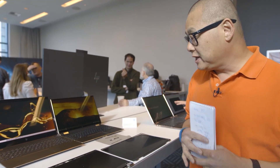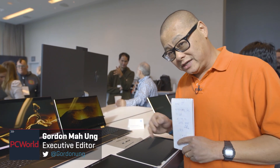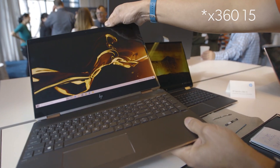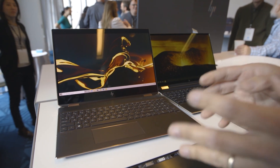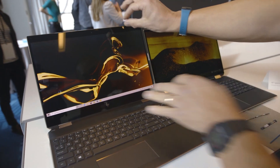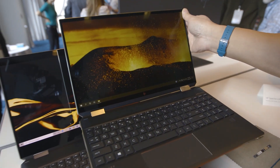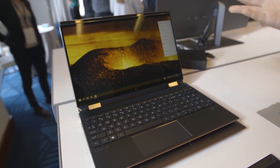Hey Internet, we're here checking out HP's new Spectre X360-15. You know and love the previous X360-15. HP did what it did to the Spectre X360-13 and decided to trim off the bezel, and voila, we get the Spectre X360-15 for 2020.